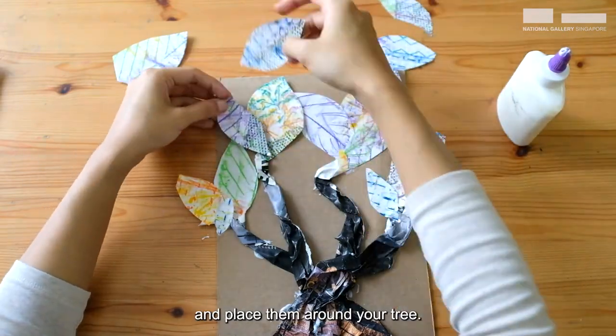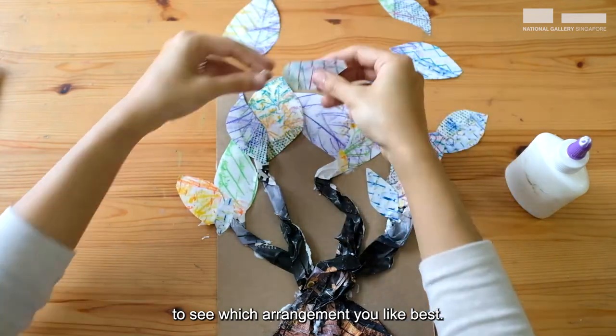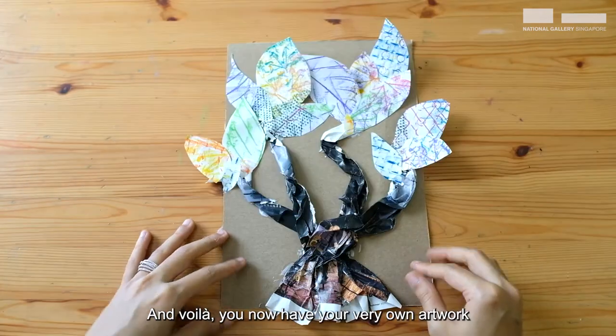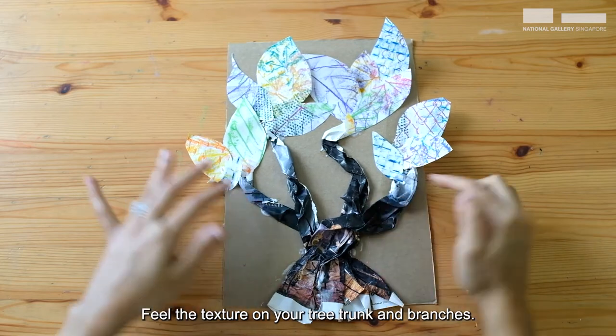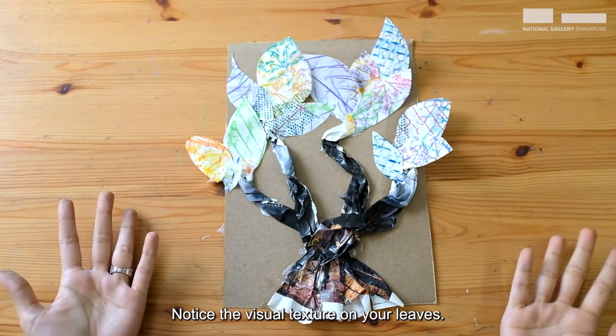Gather your leaf cutouts and place them around your tree. Try them in different spots to see which arrangement you like best. And voila! You now have your very own artwork of a textured tree. Feel the texture on your tree trunk and branches. Notice the visual texture on your leaves.